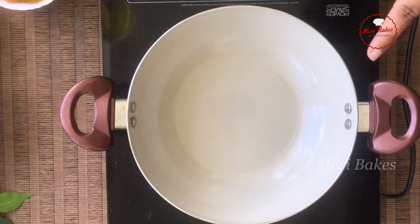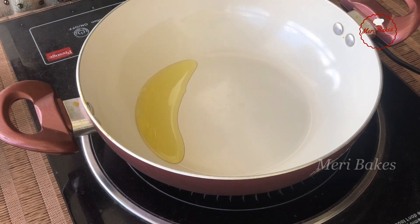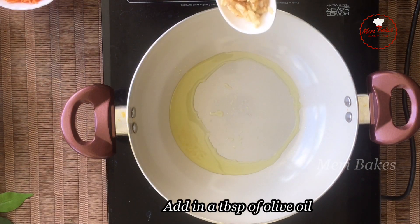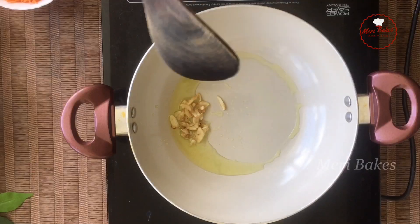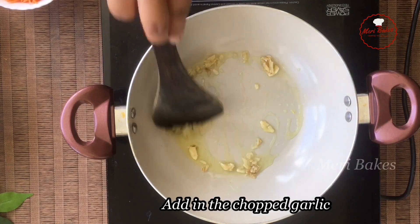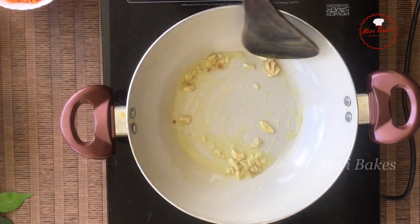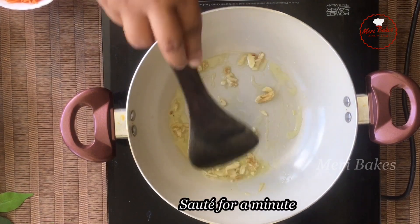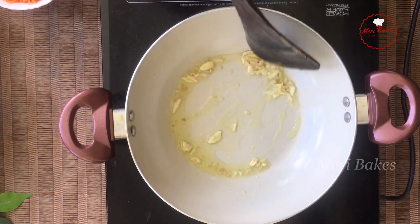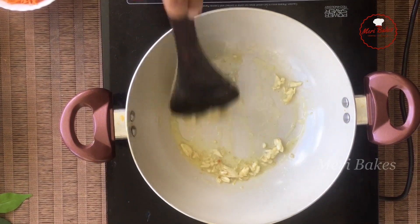So let's get started now. I'll be using olive oil to prepare the salad. Let's add in a tablespoon of olive oil and just move it around. Let's add in the chopped garlic — garlic gives a very good flavour for the salad. Just sauté this in olive oil for around a minute. This is a perfect salad and recipe for those who prefer having a light dinner. The amount of carbohydrate in this recipe is comparatively very less, and you can choose the vegetables of your choice.